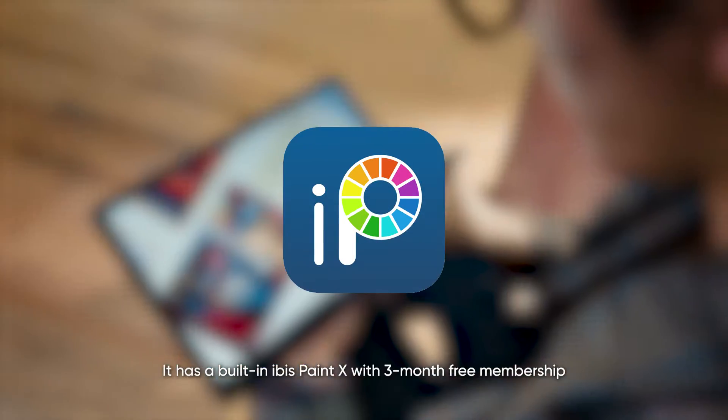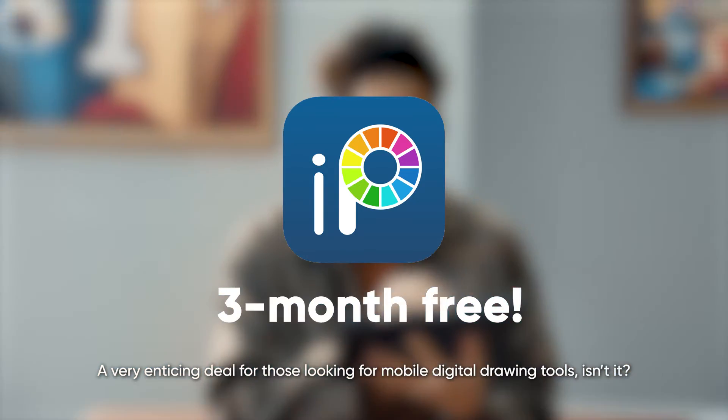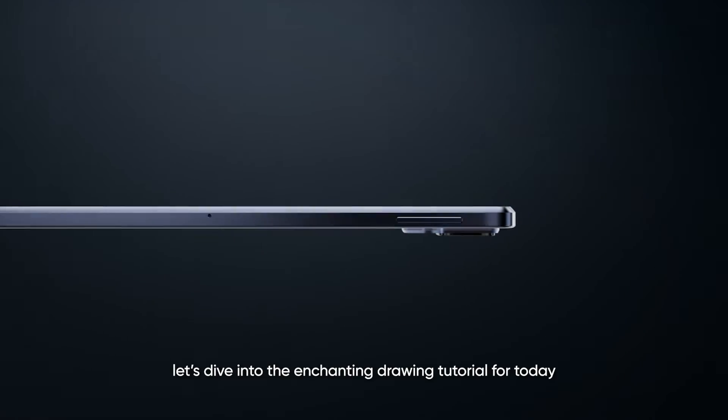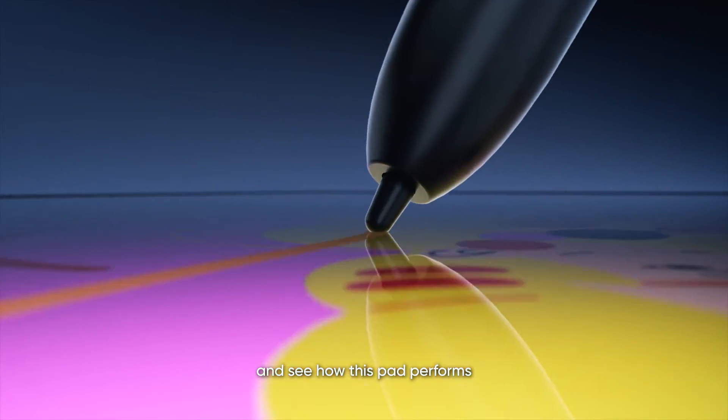It has a built-in IBIS Paint X with 3-month free membership — a very enticing deal for those looking for mobile digital drawing tools, isn't it? Now without further ado, let's dive into the enchanting drawing tutorial for today and see how this pad performs.